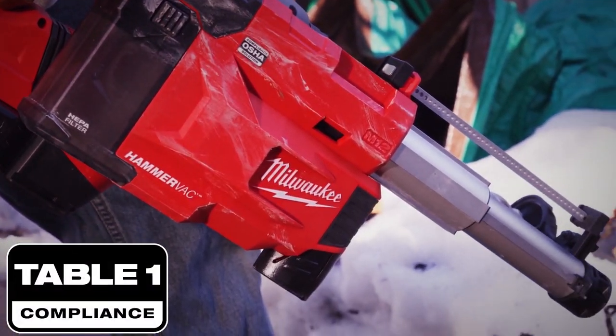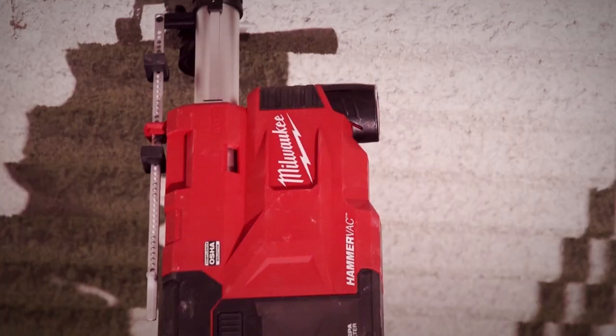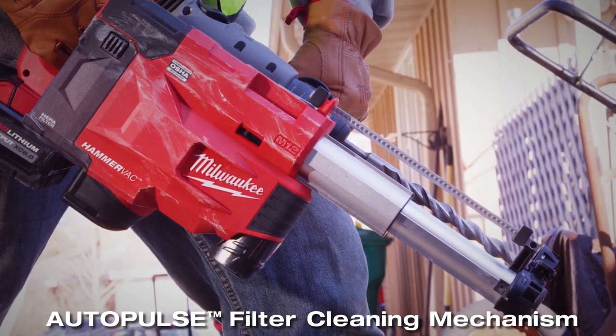This is an OSHA Table 1 compliant solution with a HEPA filter that is greater than 99% efficient, and includes a new industry innovation: the Auto Pulse Filter Cleaning Mechanism, which will automatically clean the HEPA filter in the dust extractor after drilling.